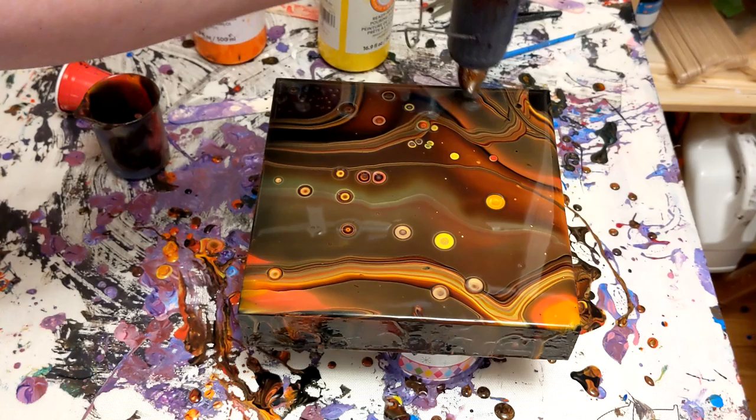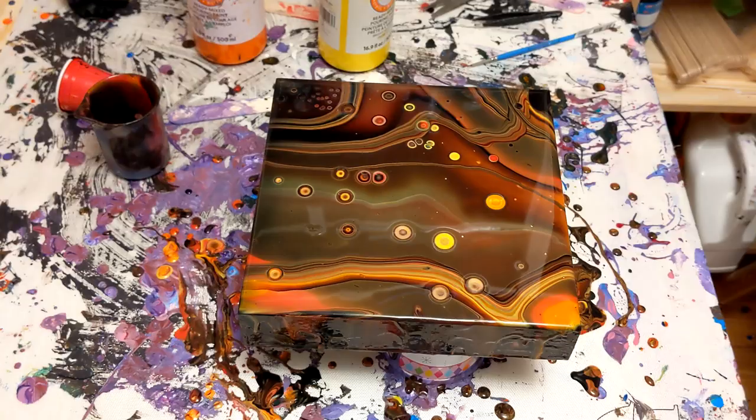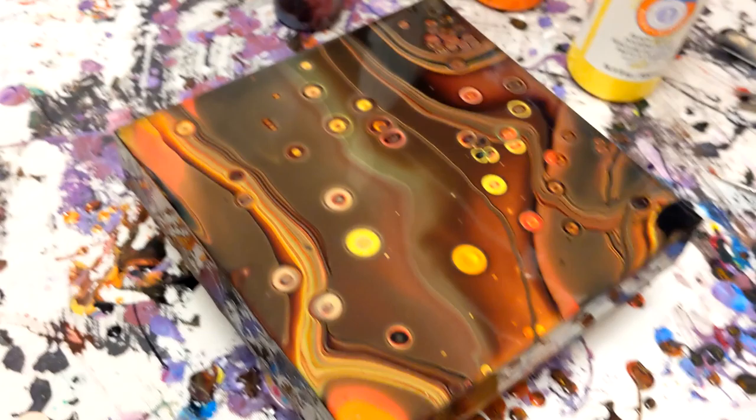I've definitely had a few failed paintings from using the heat gun too much, but I love this painting, you guys. I think it turned out beautiful. I love the colors — it's so warm. It reminds me of a strange planet.